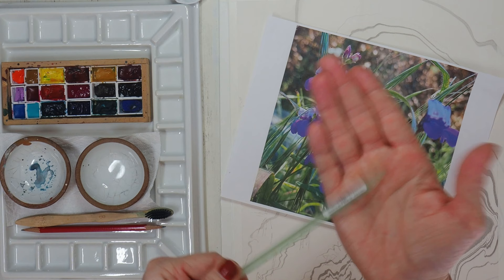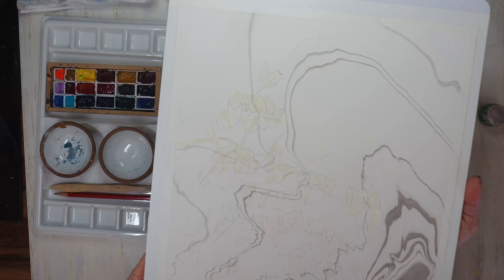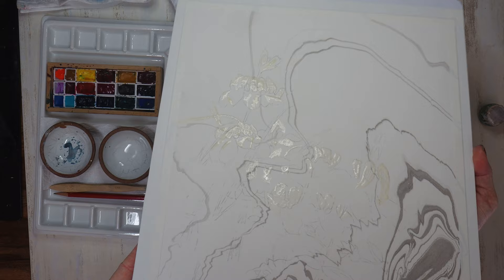Using the end of my brush I'll apply masking fluid to the lightest parts of each of the flowers. My masking fluid is now applied and I'll allow it to dry for about an hour.